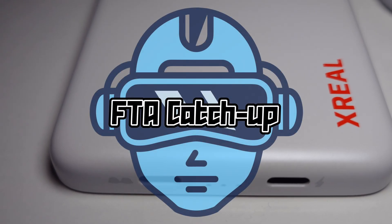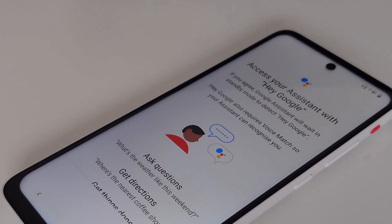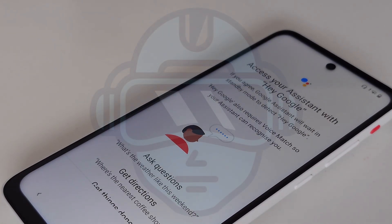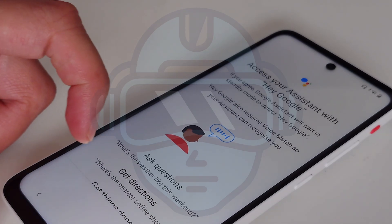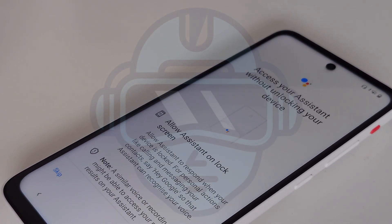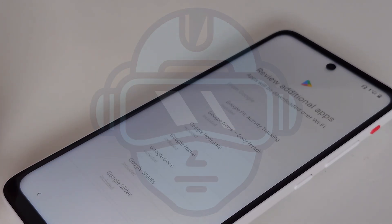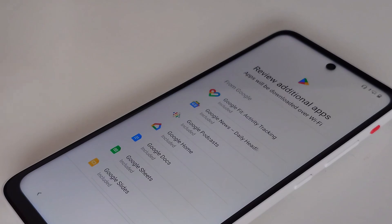Welcome to the FTA catch up on the Xreal Beam versus the Xreal Beam Pro. This video is a comparison between some features of the Xreal Beam and the Xreal Beam Pro. If you're interested in knowing what the Xreal Beam is or what it could be used for, please check my Xreal Beam video. Now let's go and compare.